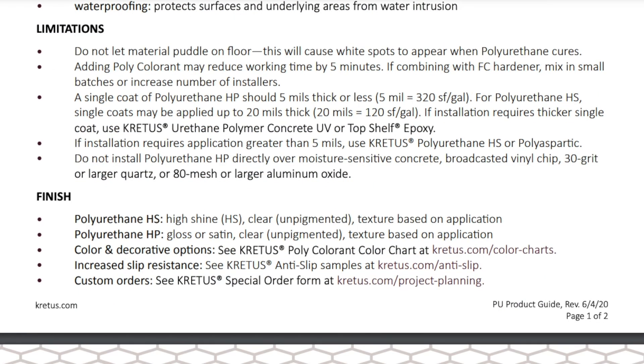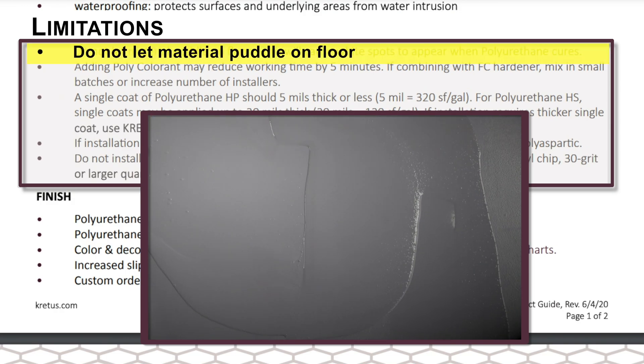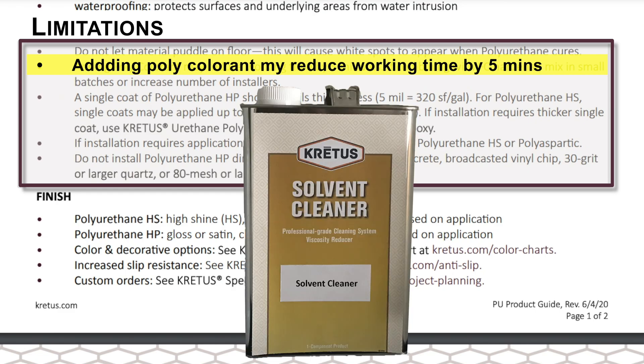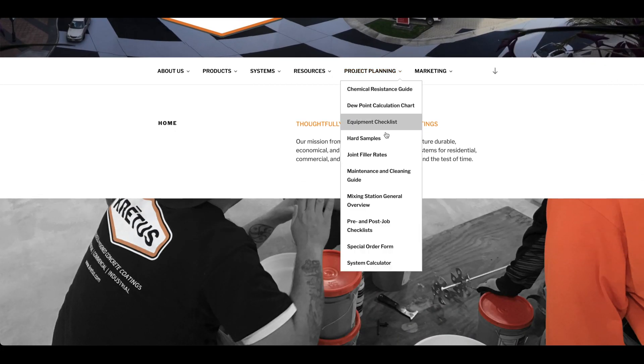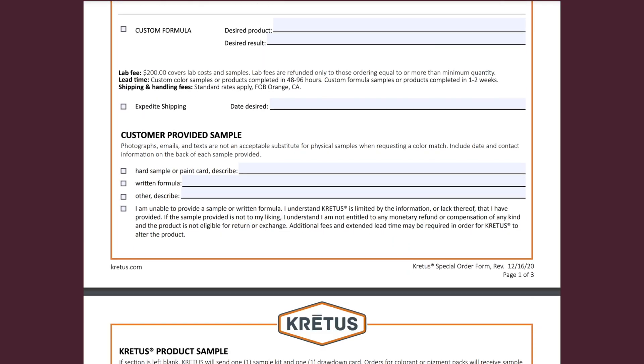There are some detailed limitations and things to avoid during the application, including not letting material puddle on the floor. Adding polycolorant may reduce working time by five minutes. To counteract this, you can add solvent cleaner to dilute the mixture and extend the working time. For custom orders, look under the project planning tab and select the special order form. This should be completed and submitted to your John Donn representative before the project begins.